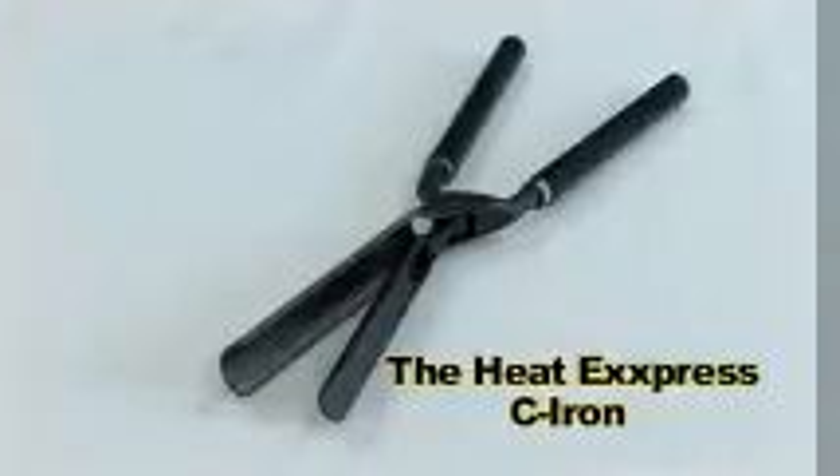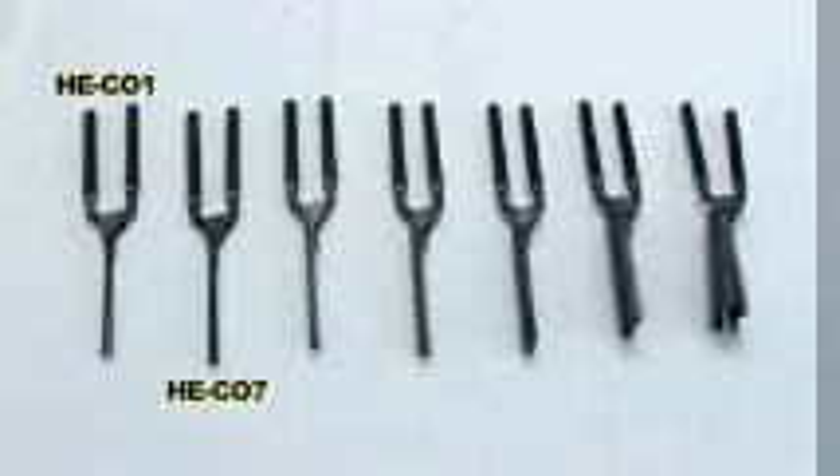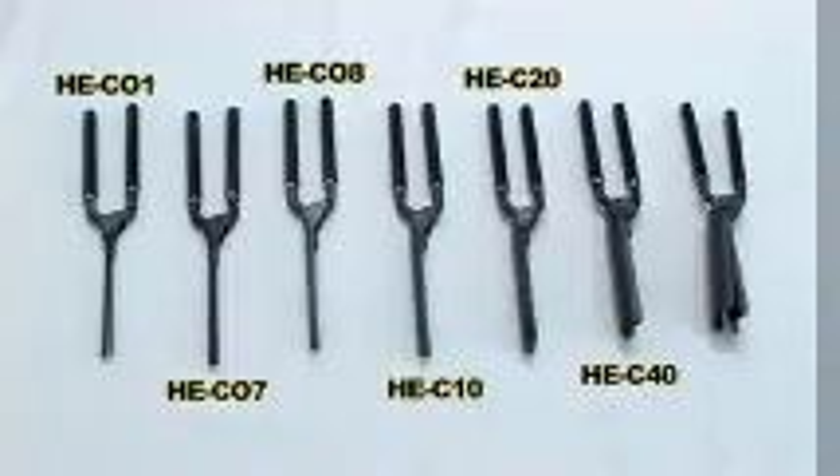The Heat Express Sea Iron has a unique design to put a curve in the hair while giving it a shiny and silky look. The Sea Iron is available in seven sizes: HECO1, HECO7, HECO8, HEC10, HEC20, HEC40, and HEC60.